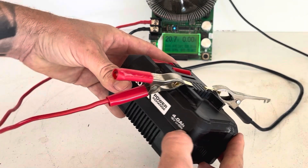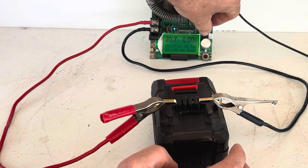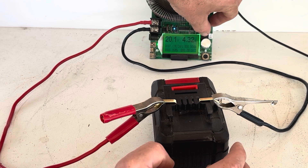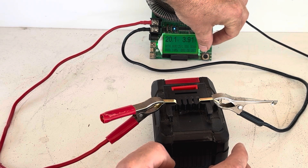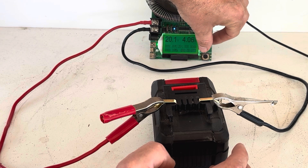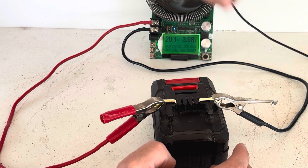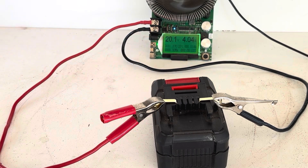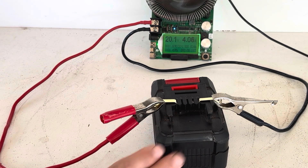This is a four amp-hour battery, so we'll do a four amp discharge — a 1C test you could say. We're pulling 81 watts, so this should take about an hour, maybe a little less. This battery has been used for a while, so we'll let it run and come back with the results.